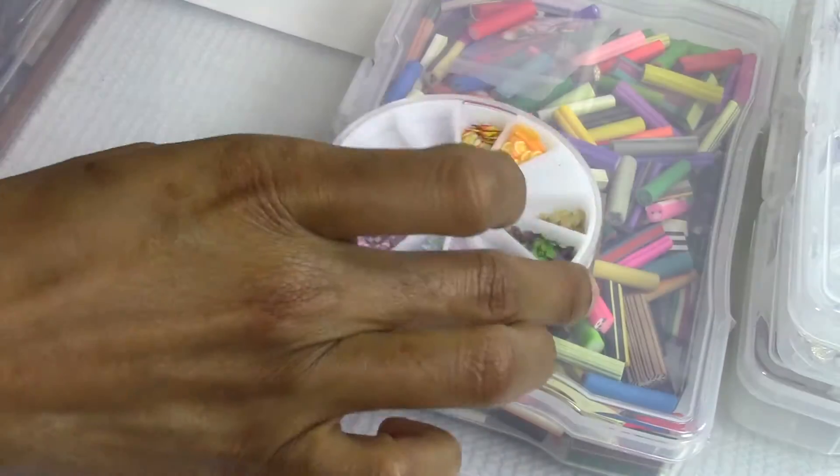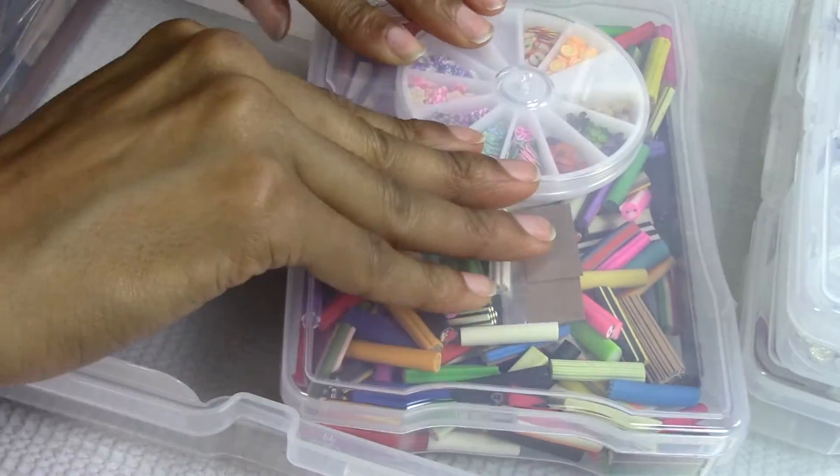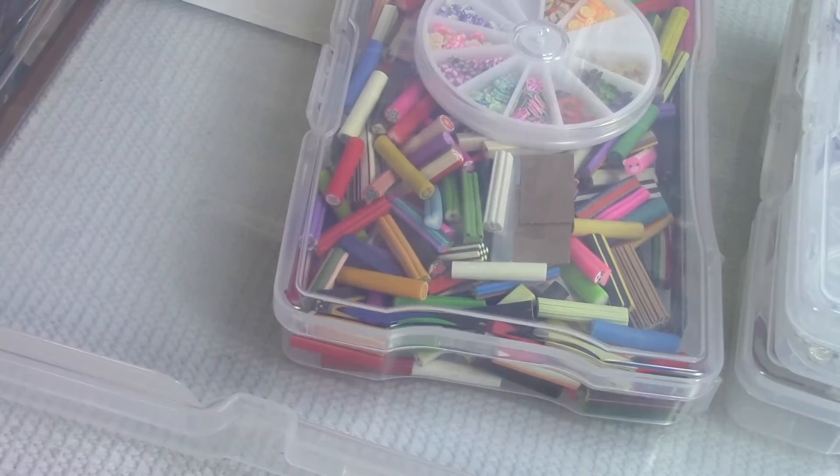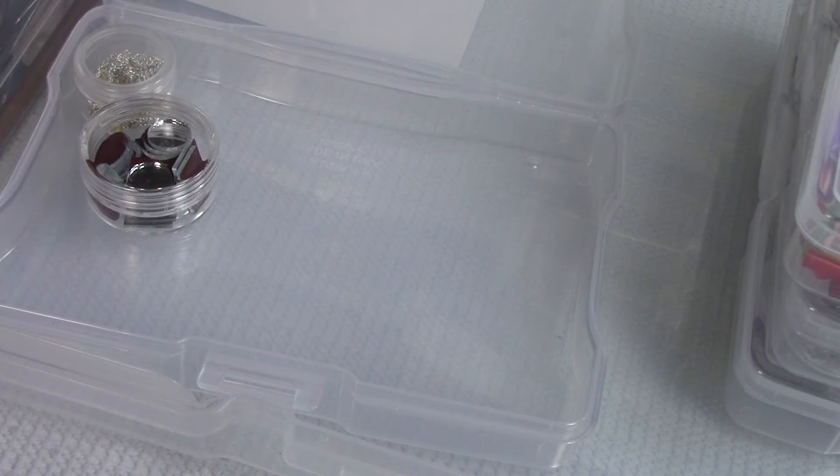As far as these, you can put these in a separate container, or if it fits in there — it fits! That is done, yay! The next one — what else can you put in here? You can put rhinestones in here. I have chains and all kinds of stuff like that.